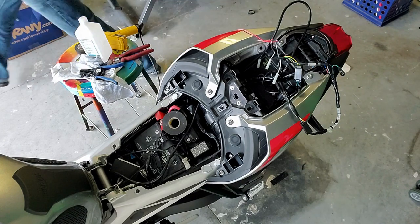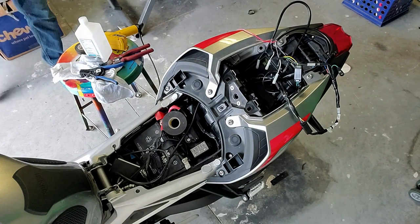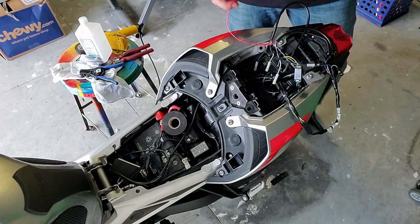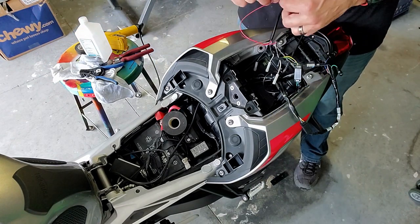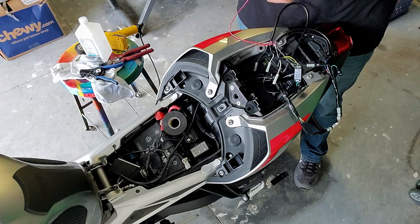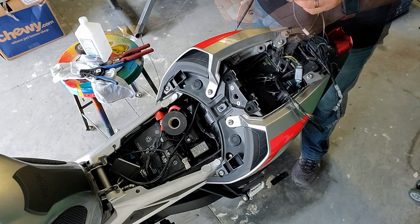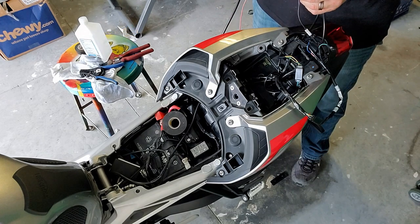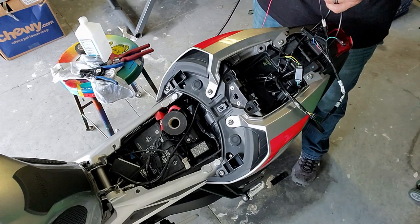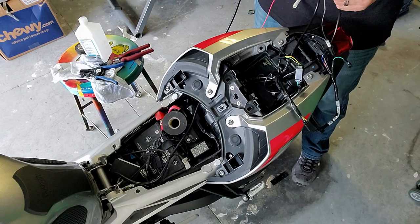I'll throw a heat shrink connector on there — heat shrink down on both sides. I got that. Now it's just trying to tidy everything up. I don't know which side is which on this thing.